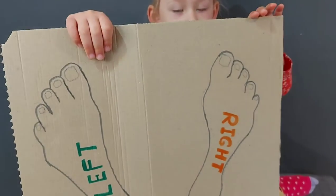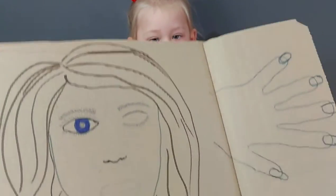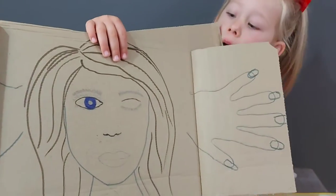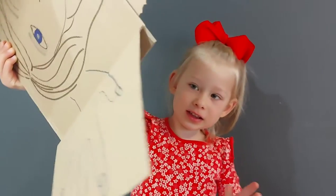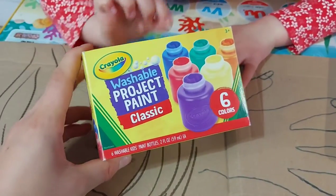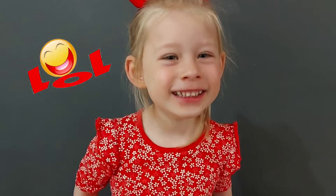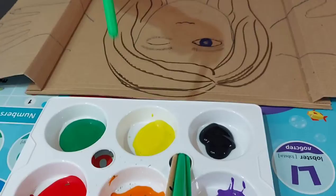I've used the cardboard from the Amazon box — don't throw out your Amazon boxes, guys, as you can use them for kids' craft. It's just so much fun! We're going to use this paint — it's a really really good paint for kids, washable, so it's perfect for kids. Shall we start? Let's go!